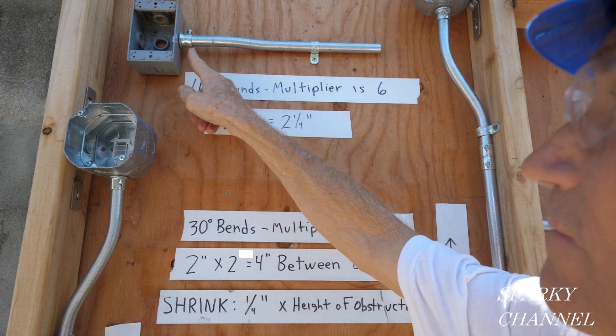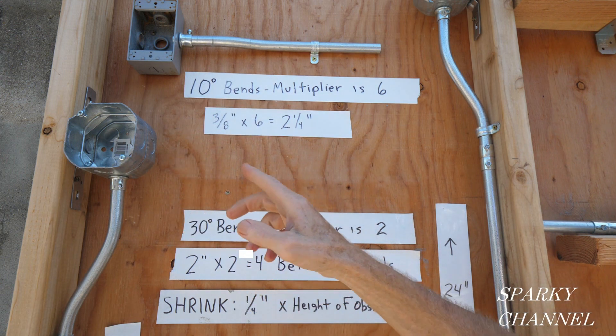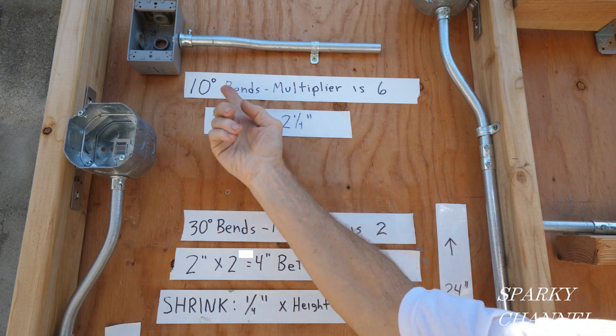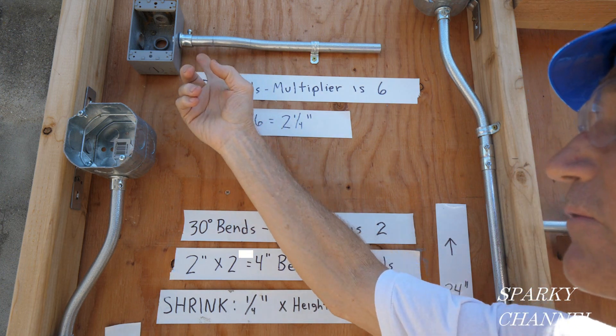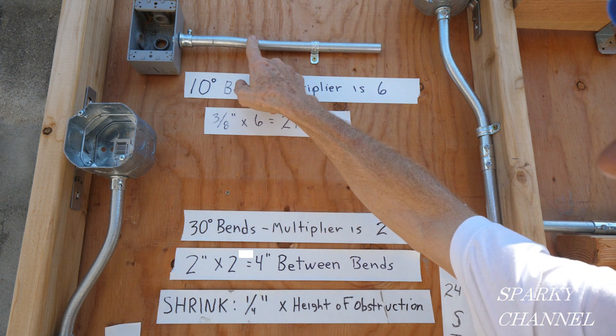This distance is fairly arbitrary — it can be 2½ inches, I made it at 2 inches, it can be 3 inches. But this distance back here is 3/8 of an inch, and times your multiplier of 6 is 2¼ between these two bends. That's important.